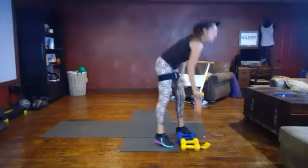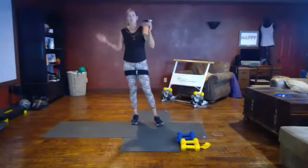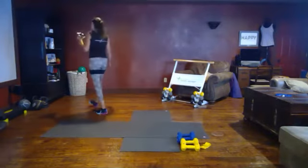Get some more water, catch your breath — this is your recovery. We are halfway done already, can you believe it? The sweat is dripping!